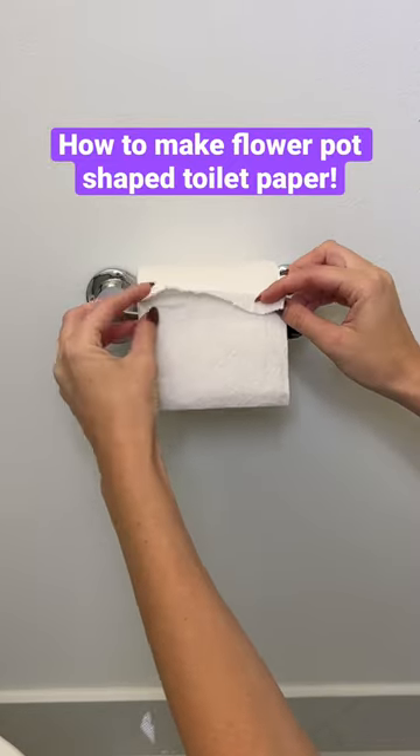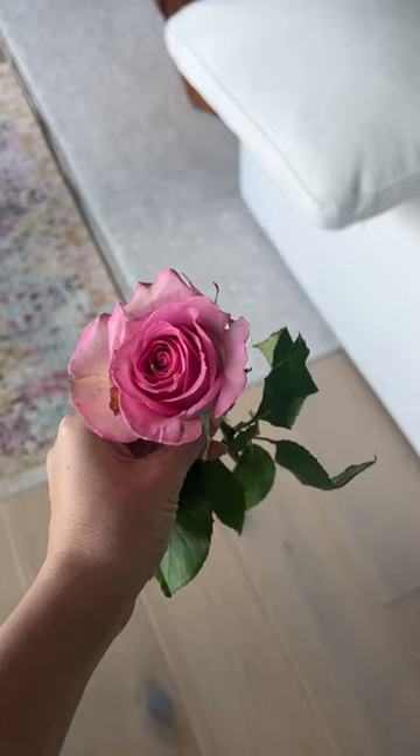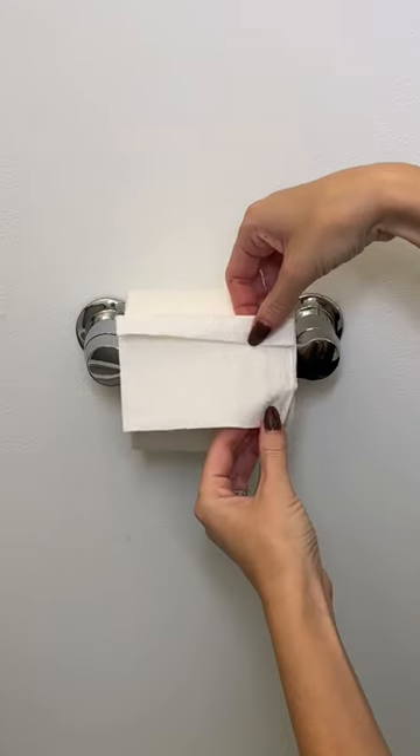Today I want to show you how to make a flower pot out of your toilet paper for spring. First I picked some flowers from outside and I got this pink rose. Then you just want to fold up one square of toilet paper and fold down about an inch and do it two times.